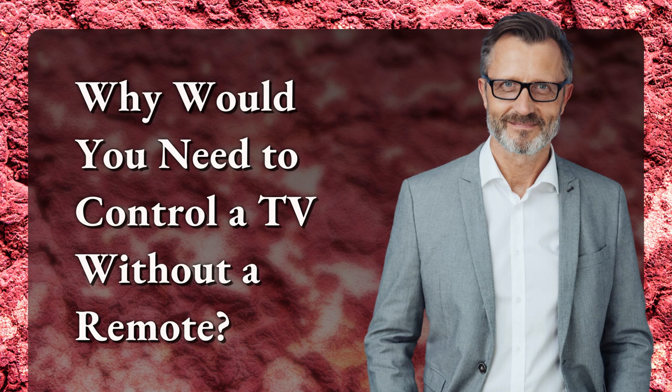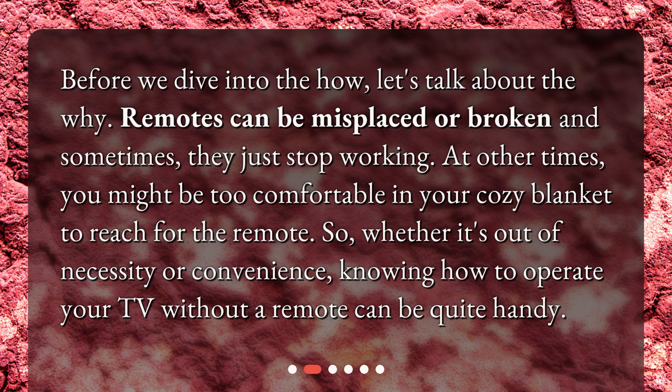Why would you need to control a TV without a remote? Before we dive into the how, let's talk about the why. Remotes can be misplaced or broken, and sometimes they just stop working. At other times, you might be too comfortable in your cozy blanket to reach for the remote. So, whether it's out of necessity or convenience, knowing how to operate your TV without a remote can be quite handy.